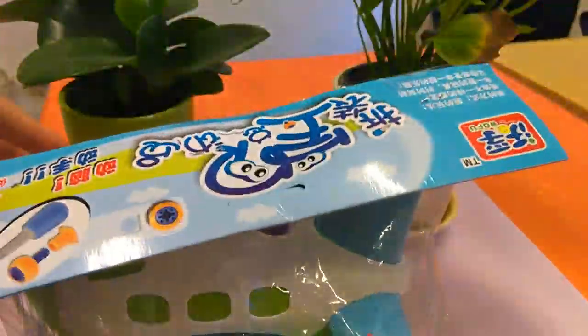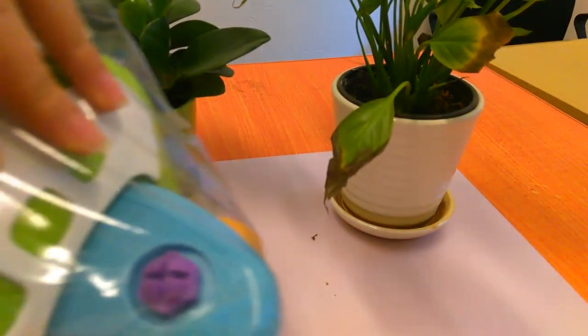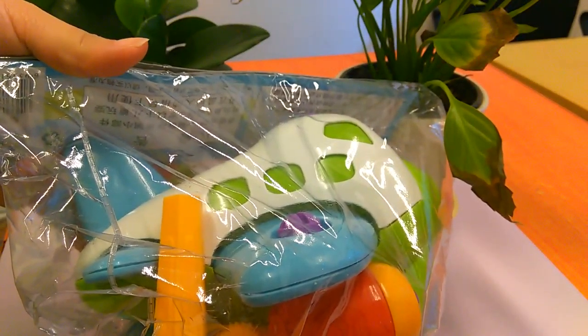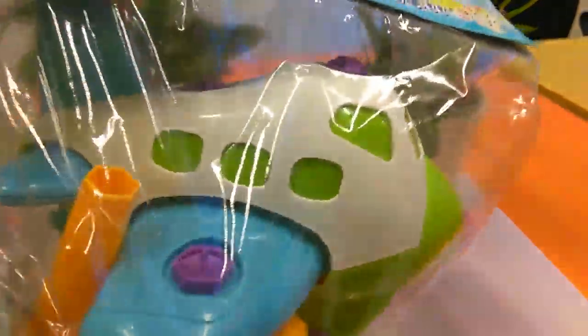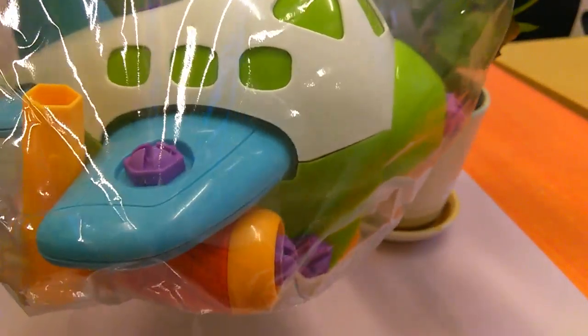Hello everyone, this is Lily from 3w.chm by Spy.com. Today I will introduce you a new choice for all of you. And we can see this is an airplane. It's in a white and grey color.